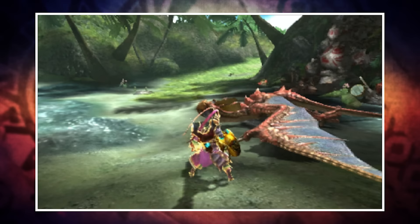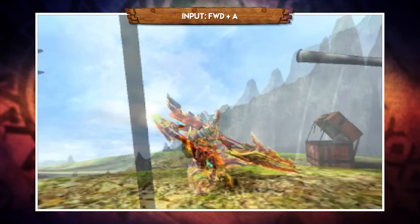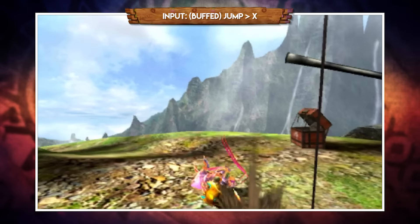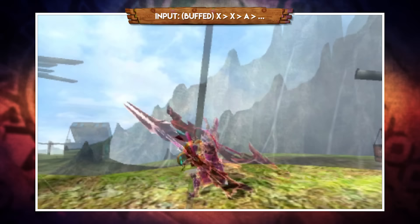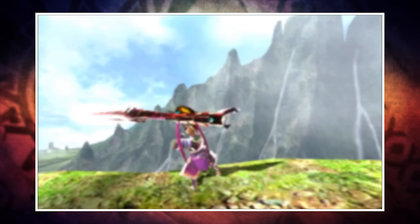With the triple buff active your X combo attack animations change and gain additional hits. The A combo also changes, the forward A slam remains, and whilst airborne you now perform two hits instead of one, making it great for mounting. The triple buff also grants access to an infinite combo: pressing X, X, then A can be cycled indefinitely - XXA, XXA - as long as the triple buff is active. The monster won't always let you use it freely, but it's a great option when you have an opening. Those are the Insect Glaive foundations in Guild Style.